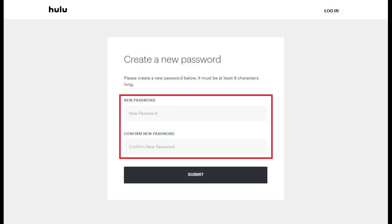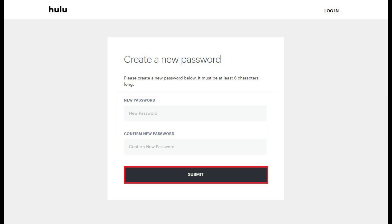Enter a new password for your Hulu account in both the New Password and Confirm New Password fields. The only requirement for your new Hulu password is that the password is at least 6 characters long. Click Submit after entering the required information. Congratulations!